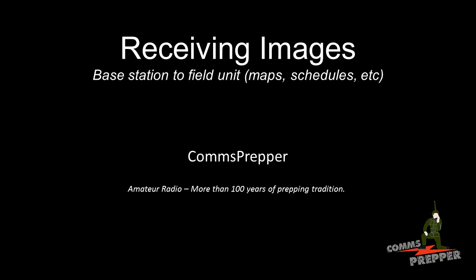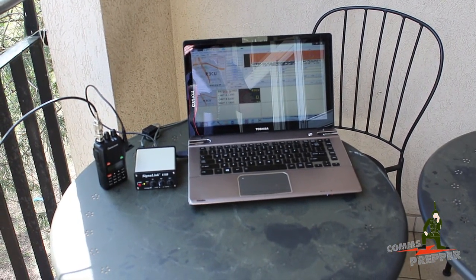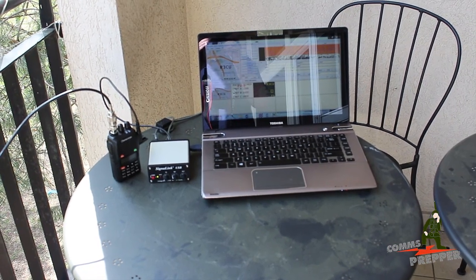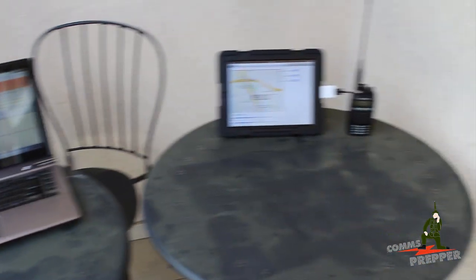We're sorry, all circuits are busy now. Will you please try your call again. Hello YouTube and Preppers, this is the Comms Prepper and one of the Comms Prepper helpers. Today we're going to do a video on how to transmit images using slow scan TV from a base station configuration to a field unit.